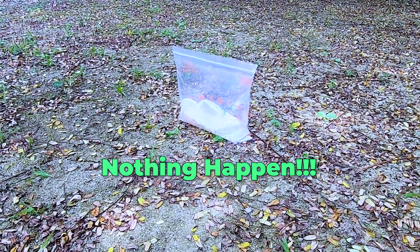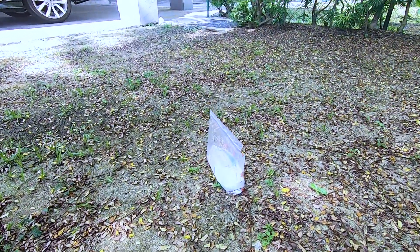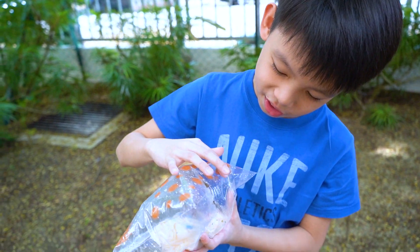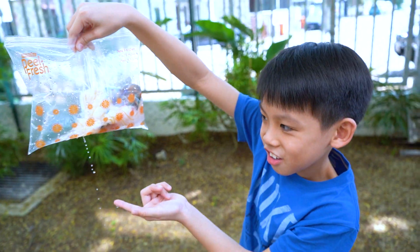Womp womp womp. Shake shake. First try? Fail. Because at the back here there's one little hole — loose. See? I'm gonna make another one. Let's go.